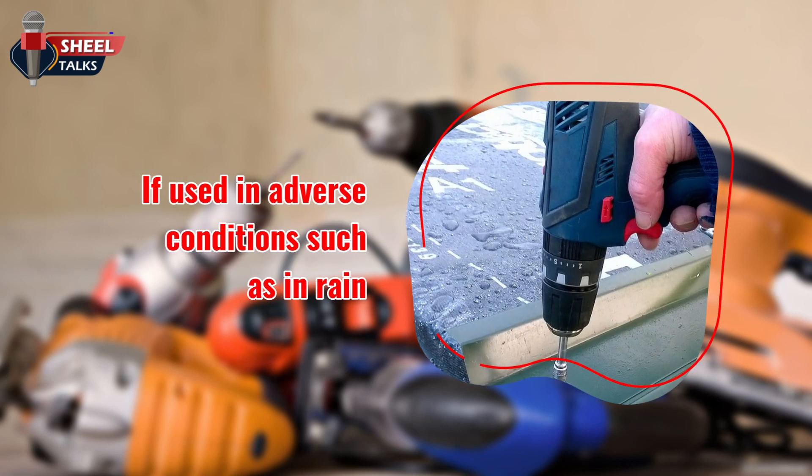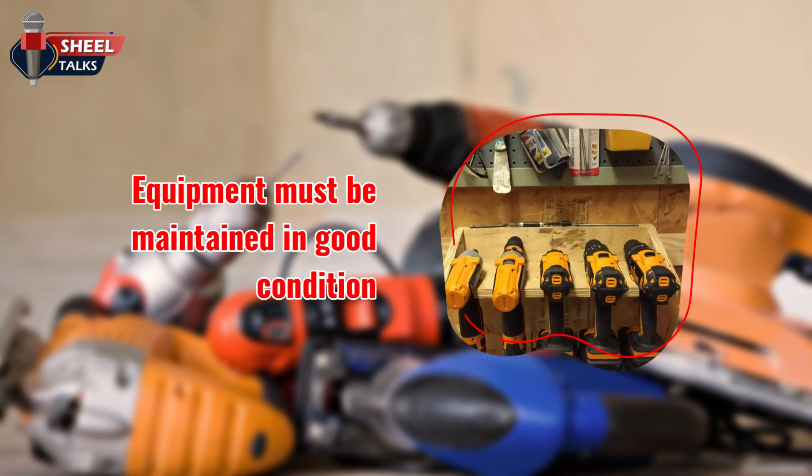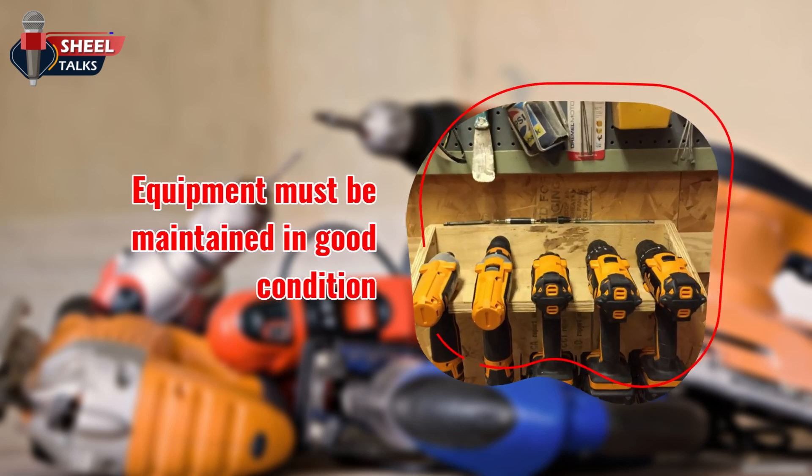Use of approved equipment does not eliminate all dangers if the equipment is damaged or is used in adverse conditions, such as in rain or wet areas. Cord connected portable equipment and supply cords must be maintained in good repair condition and be suitable for each condition of use.